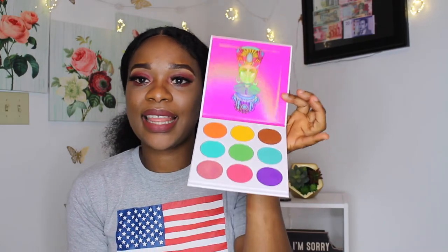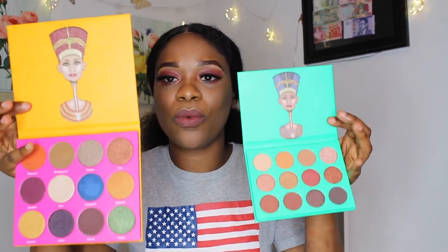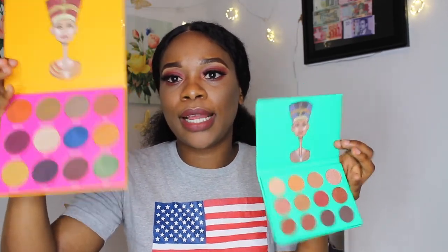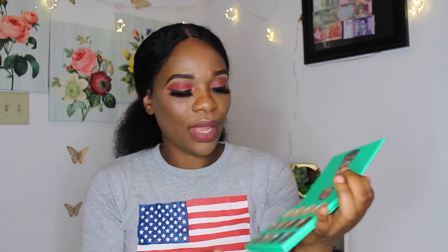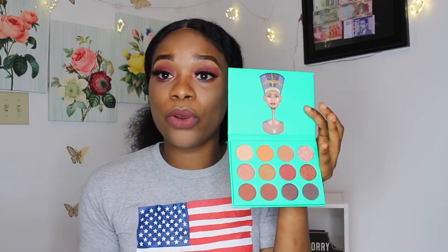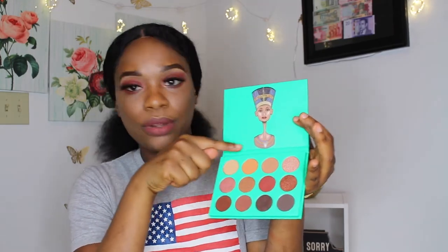This is the fifth palette and the sixth bundle palette by Juvia. This last one is the Nubian — remember I showed you the Nubian 2? This is the Nubian 1. You can see the clear difference: the Nubian 2 is bigger and has more different colors, while the Nubian 1 basically has different shades of the same color — different shades of brown. If you want to do dark brown or a little light brown, this is the one.